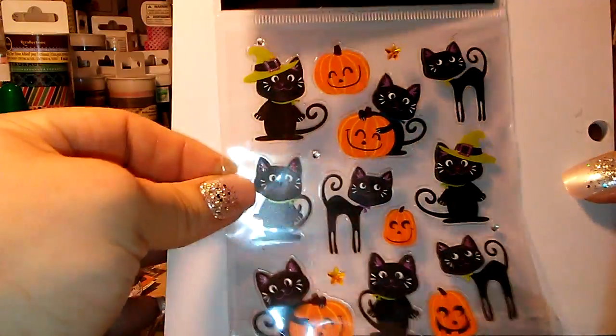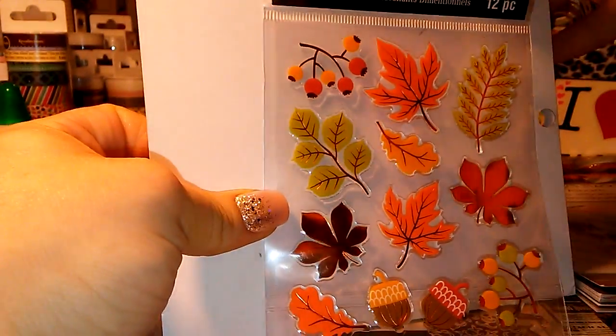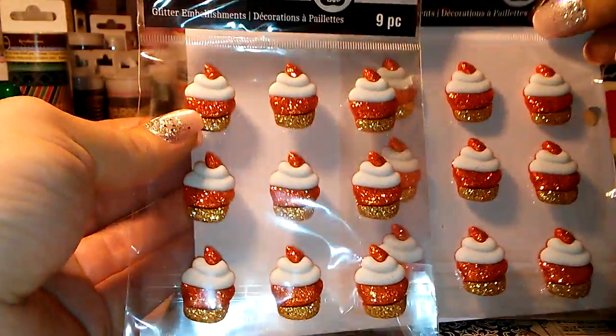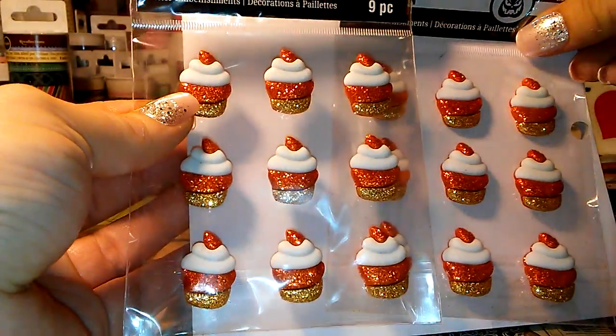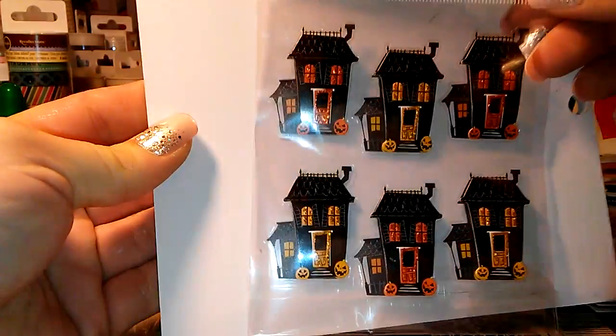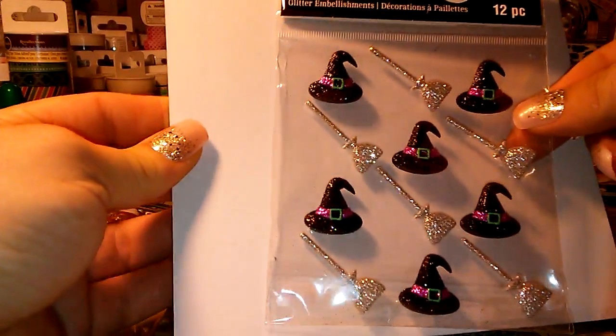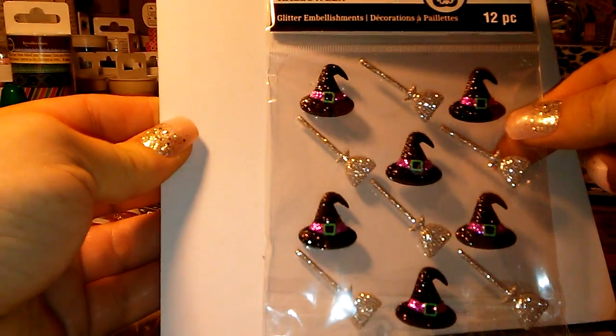And then I went ahead and got some Halloween stickers that I probably could have waited for, and then some fall ones. I grabbed two of these — I fell in love with these little cupcakes, just gold and orange glitter. And then little haunted houses. These two of the witch's hat and broom — thought those were kind of cute.